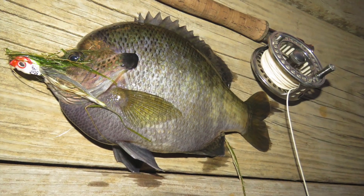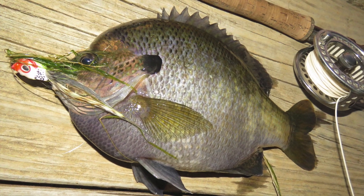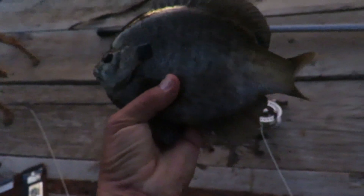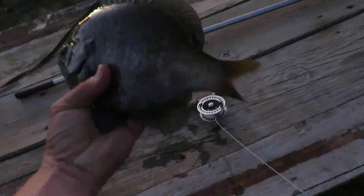This thing is the biggest bluegill I think I've ever caught. I can't even get him picked up. Good god almighty. That's the biggest bluegill I've ever caught. I bet that thing weighs a pound, maybe more. Goodbye, thanks for coming, dude.